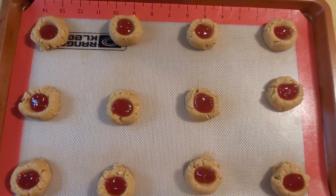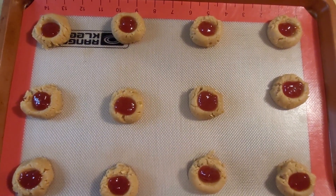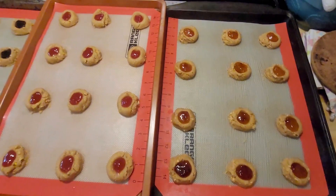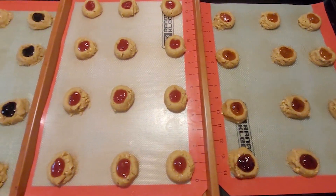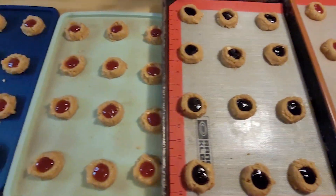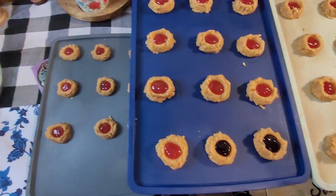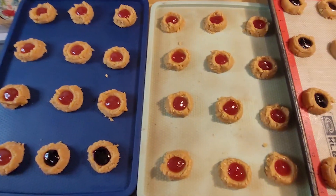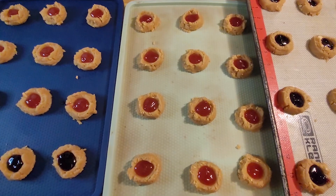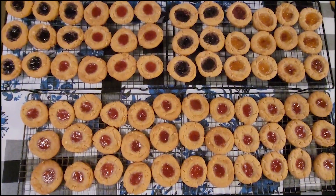I ended up running out of the strawberry jam, so I also used some apricot, some blueberry, and then strawberry — all together there are 70 cookies. They go in the oven at 350 for 10 minutes, cool for two, and then go on a wire rack.